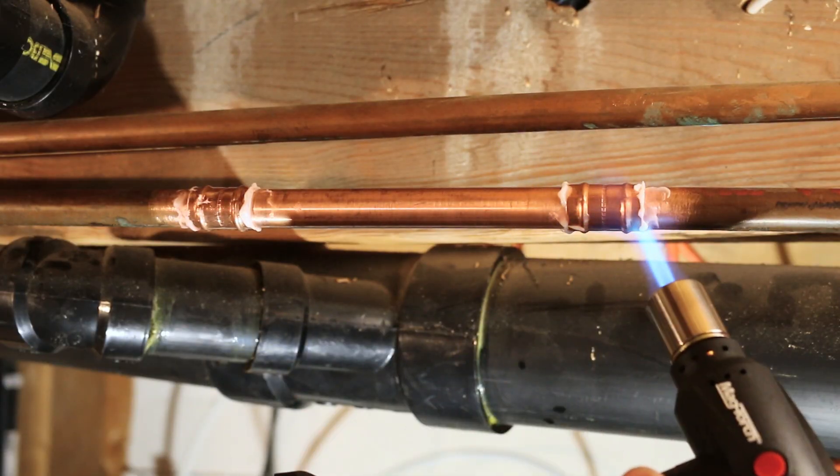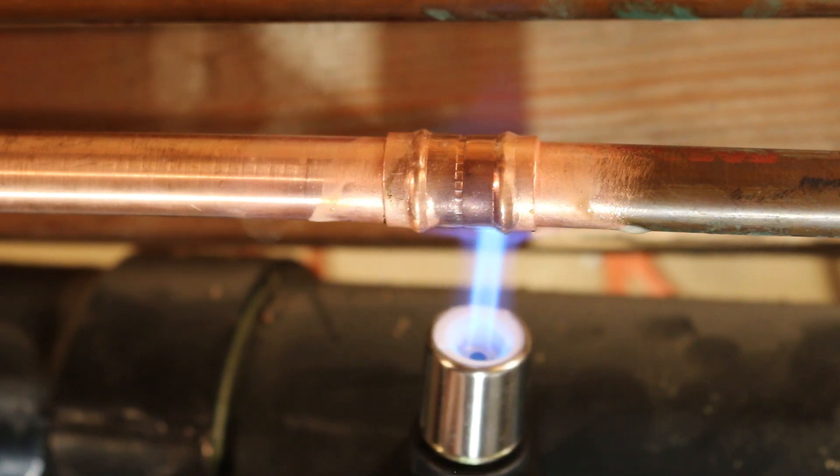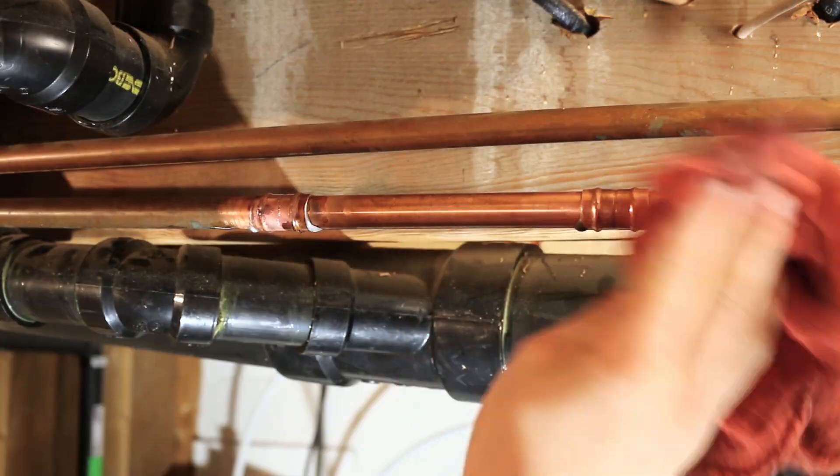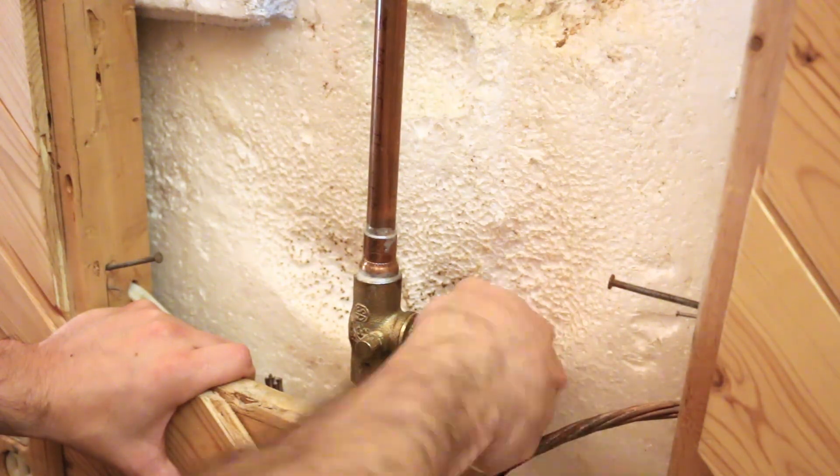With everything assembled, heat the fittings until the solder melts. You should see it start to seep out from the fitting, which is a good indicator that the joint is complete. Once you're done, wipe the excess flux off and test it out to see if everything is okay and that there are no leaks.